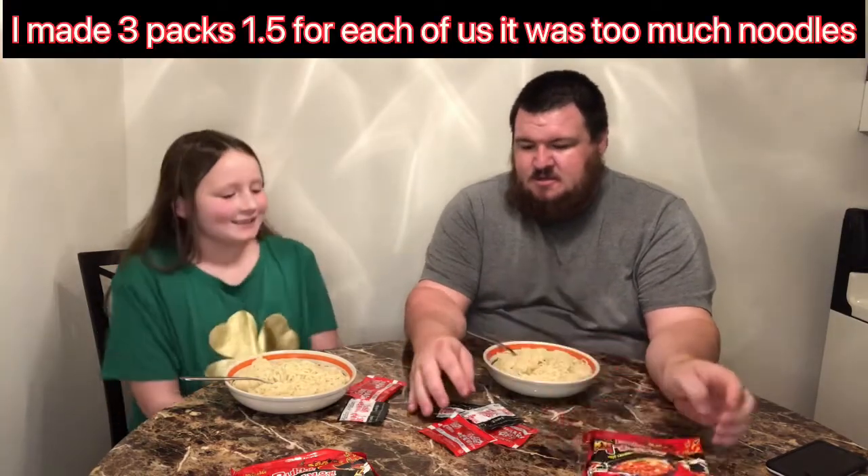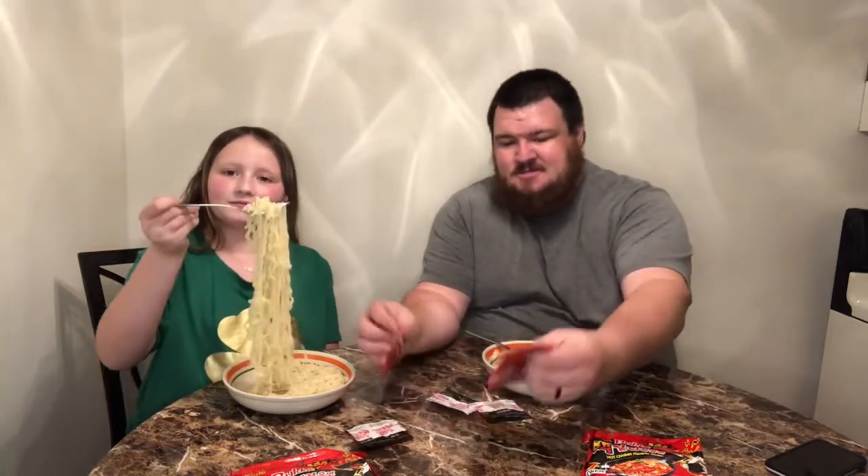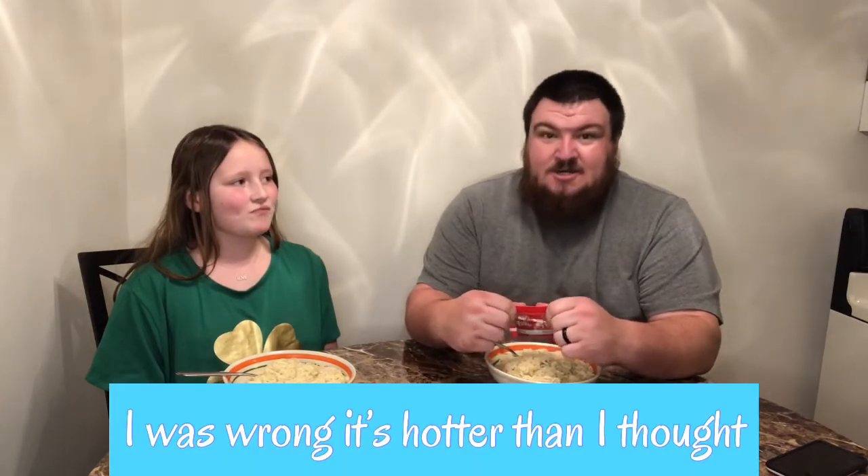So I made one and a half packs of this. We got three sauces and three of these other packets — I don't know what these are, but I'm gonna have her do one sauce pack and one of these, and I'll do two sauce packs and two of these. So we already made the noodles. It's kind of a lot of noodles. I'll be surprised if she can eat this or withstand the heat.